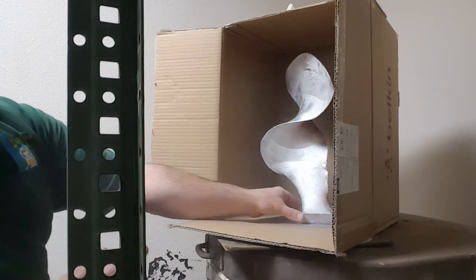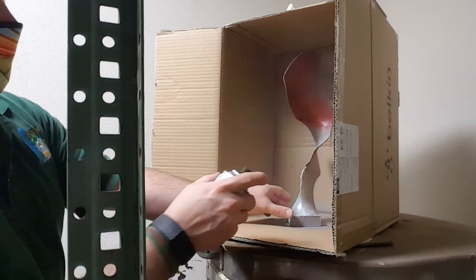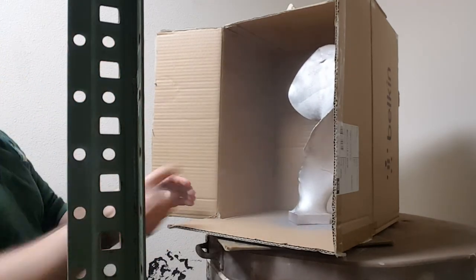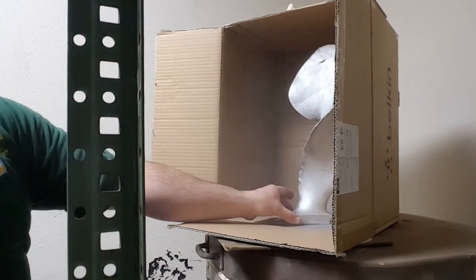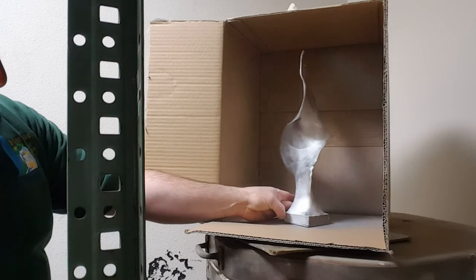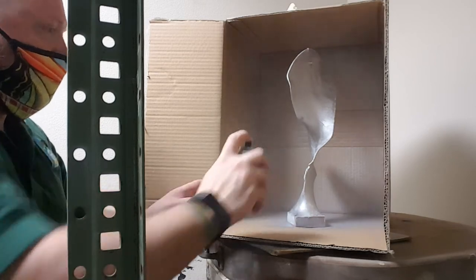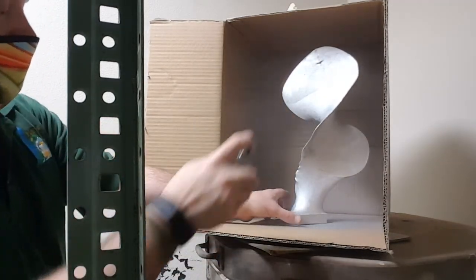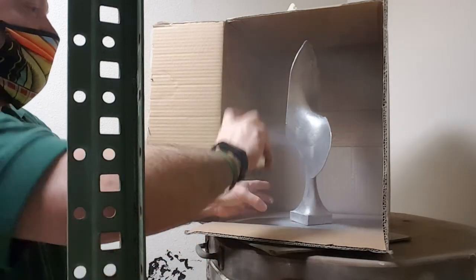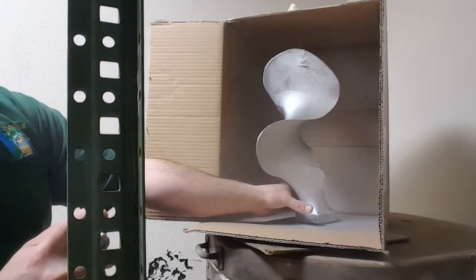Spraying the sculpture now. Just like that, we've got ourselves a sculpture. I'm going to put a little bit more on the edges, places that look like they need a little bit more coverage. Then I'm getting out of here — there's a lot of fumes right now.